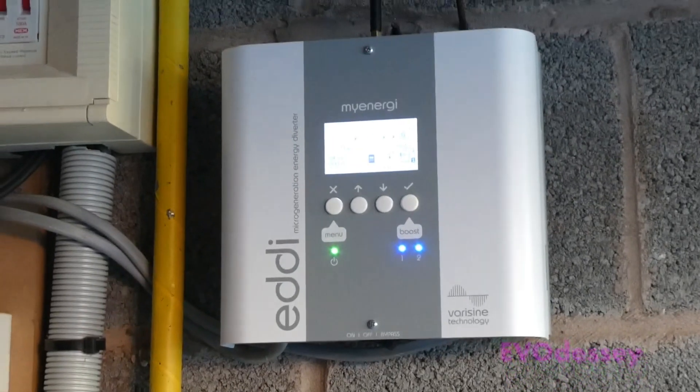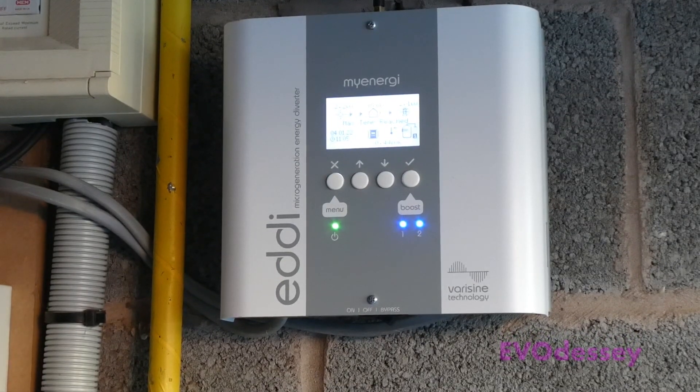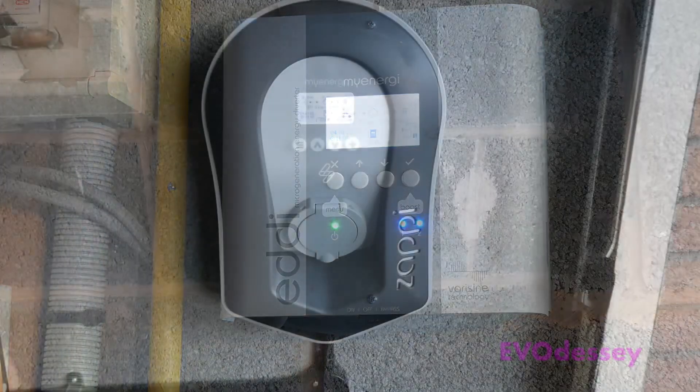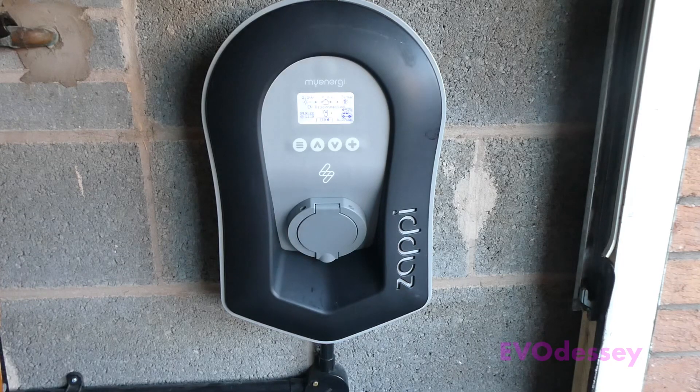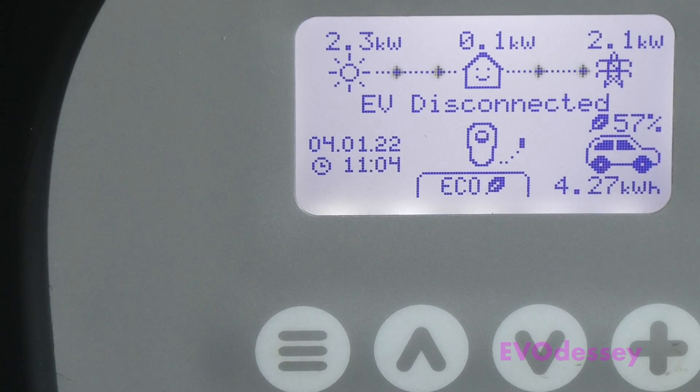This is the MyEnergi Eddy solar water diverter — it provides hot water when you're generating electricity from solar. This is the MyEnergi Zappi, which we use for charging the car. You can charge the car off the sun as well. There are various options, from seven kilowatts full charge to Eco and Eco Plus modes, plus various timer options.